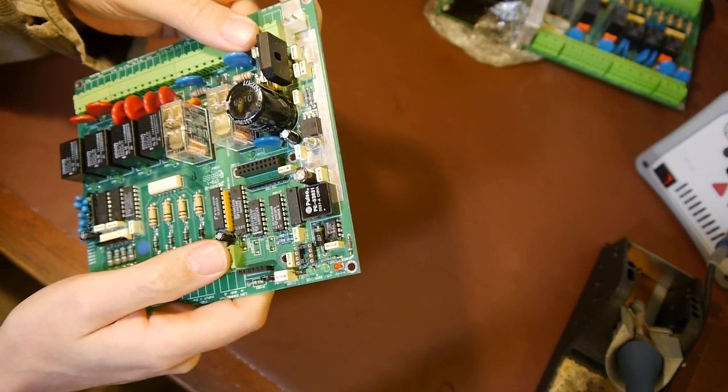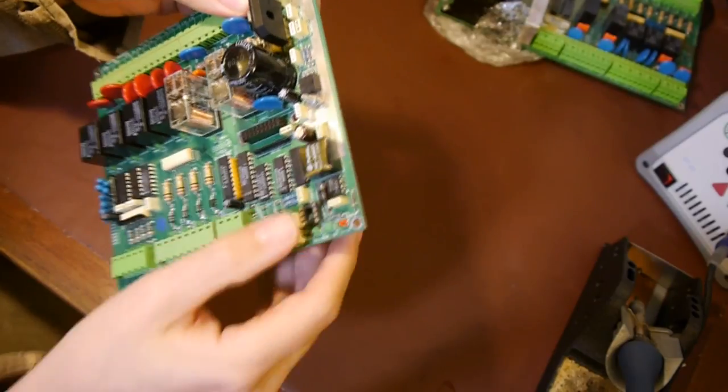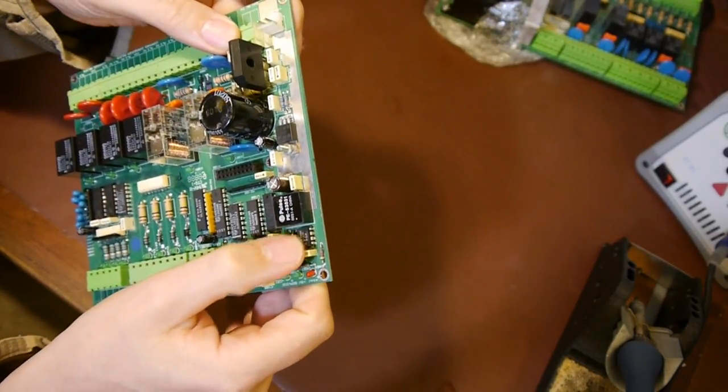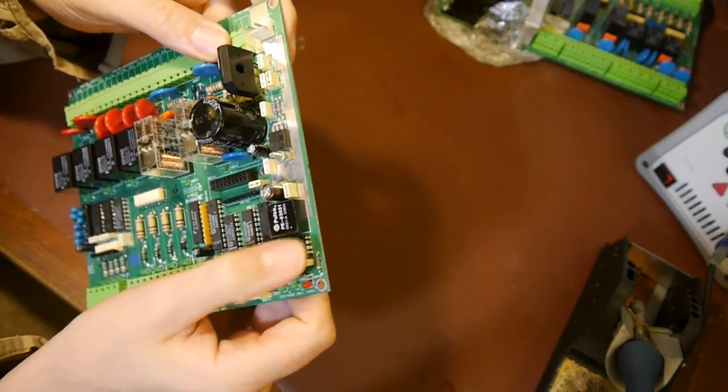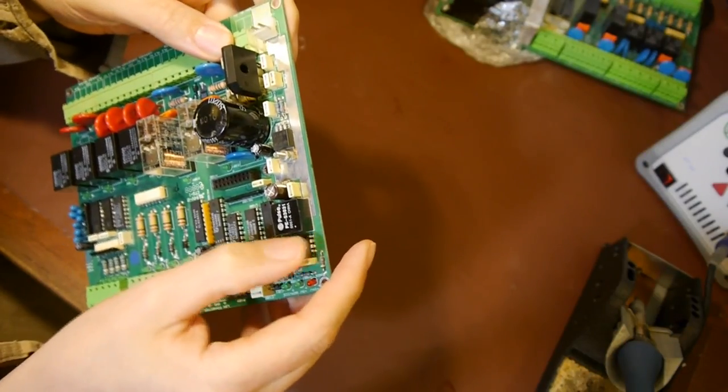Last week we talked about how difficult some of these ICs are to remove, and I tried to demonstrate by removing one of those relays and it just dropped out. Well I was hoping I would have more of a struggle trying to get one of these out so I could moan about the whole process. So we're going to have a go at taking one of these out.